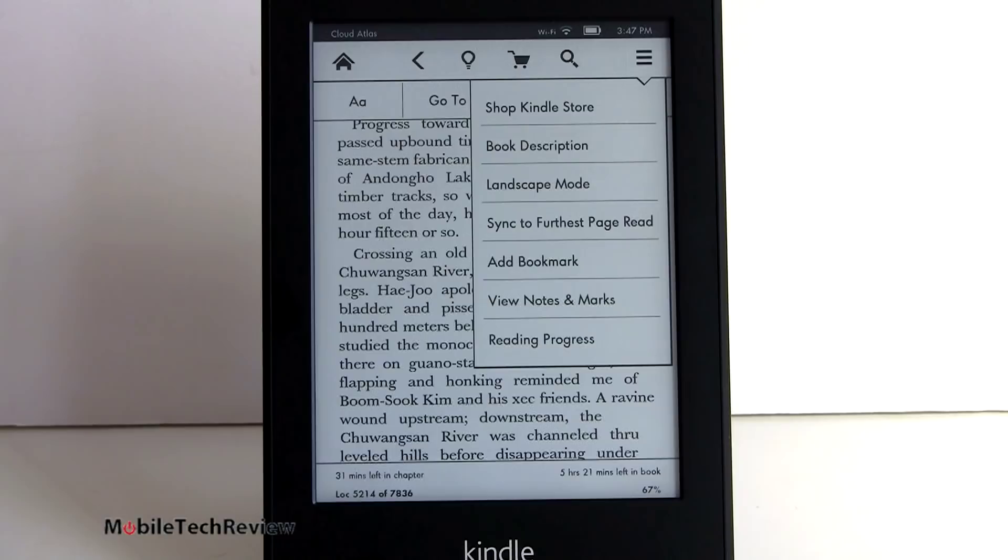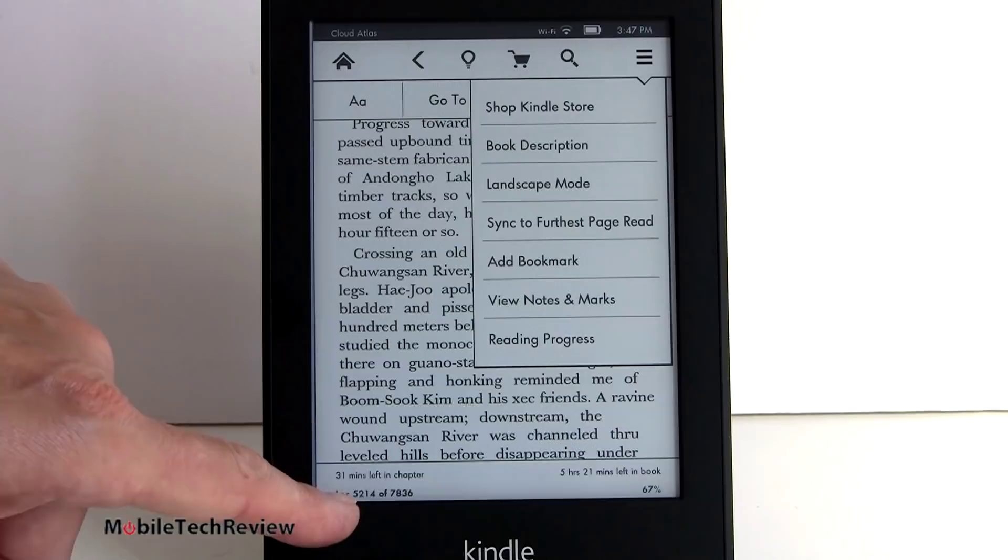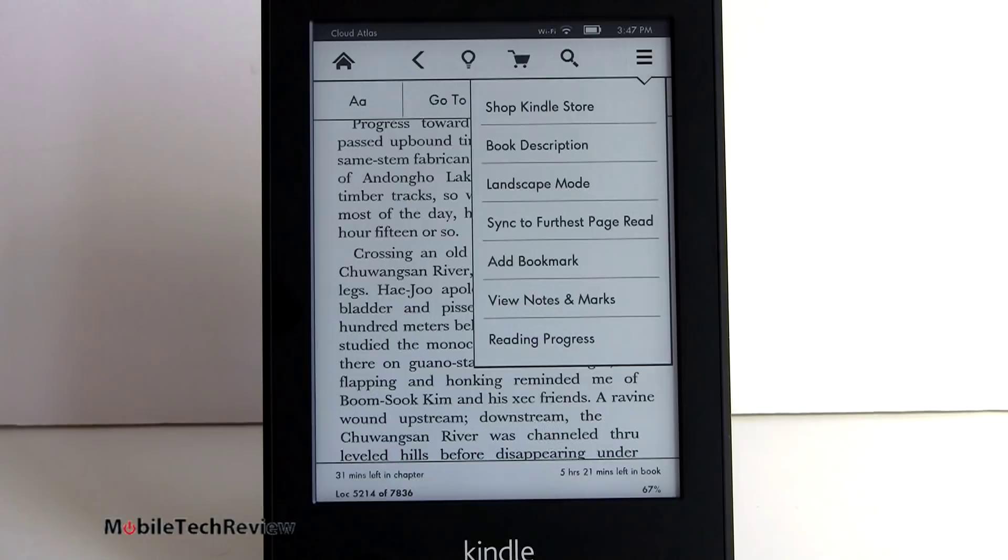You can view all your notes and your reading progress. Speaking of reading progress, down here we now see how many minutes it thinks I'm into the chapter and how much farther I've got to go. We've got it as a percentage, and how many hours and minutes for the total it thinks it's going to take me to finish this book. Interesting that they add these kind of statistics - we're going with locations instead of regular page numbers, which is typical of Amazon.